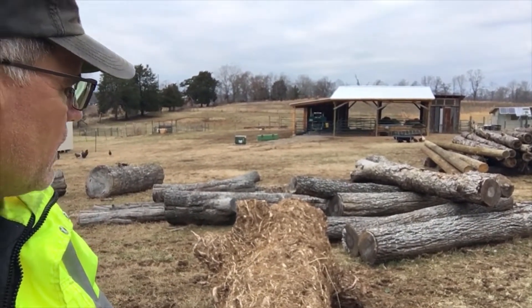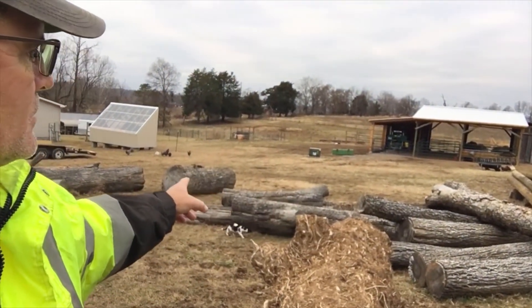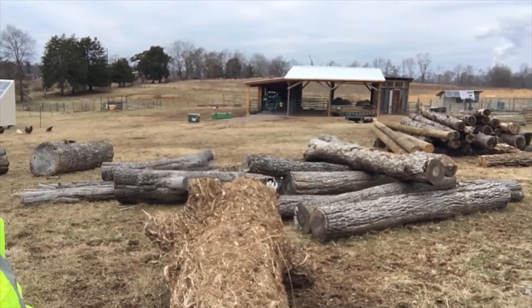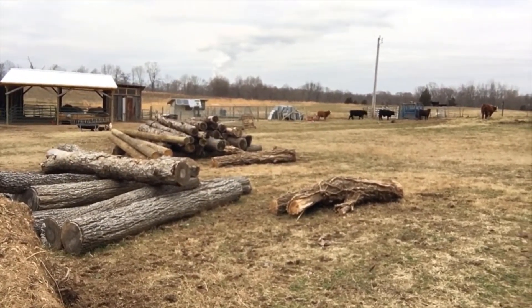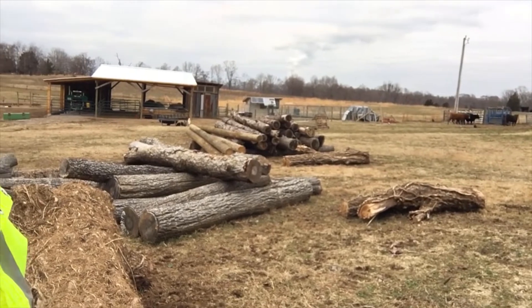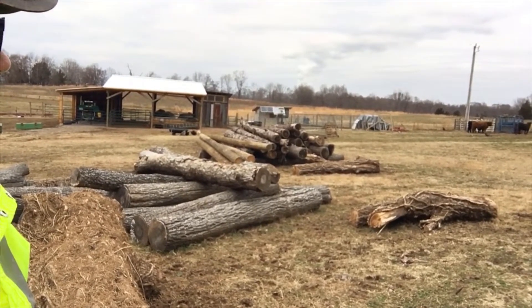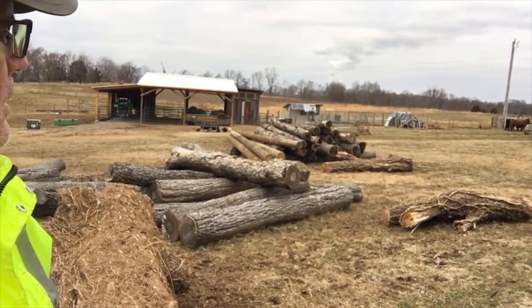I've got soft maple, hard maple, some hickory, and the telephone poles right over there, plus more pine trees. The cows are over there by the squeeze chute. I want to build a canopy or some kind of building over all of that — probably take some of the telephone poles and make them into a round corral system, better than what I've got now with just gate panels. It'd sure be nice to get that area under cover.